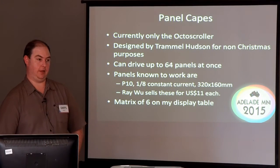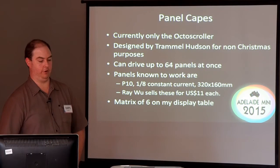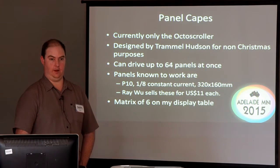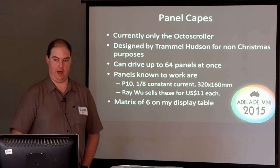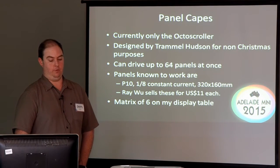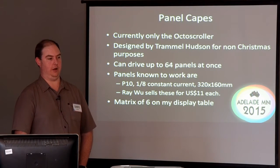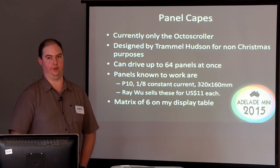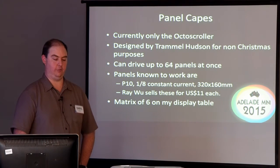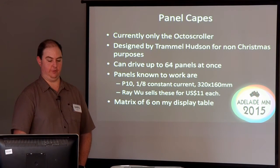If we talk about the panels — that's the little circuit board floating around the room, the octoscroller. The octoscroller is the only cape available at this point in time to drive panels from the BeagleBone. Whilst there might be off-the-shelf commercial controllers that can drive panels, none of them are really designed or suited for the Christmas hobby. So this is more or less, at this point in time, your only real option to drive panels in your display from your sequencer.